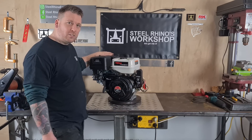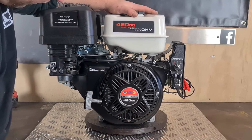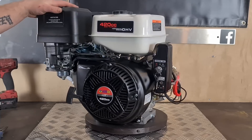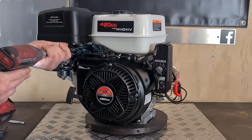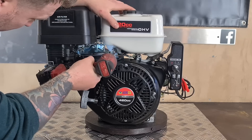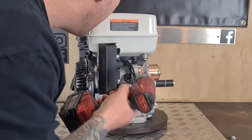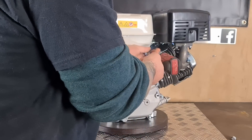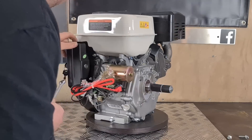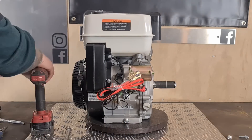So let's get into it. We're going to start with removing the tank, the air filter, and the exhaust. The tank is just held on by four bolts, so I'm going to take this off so it's a bit easier to get to everything.